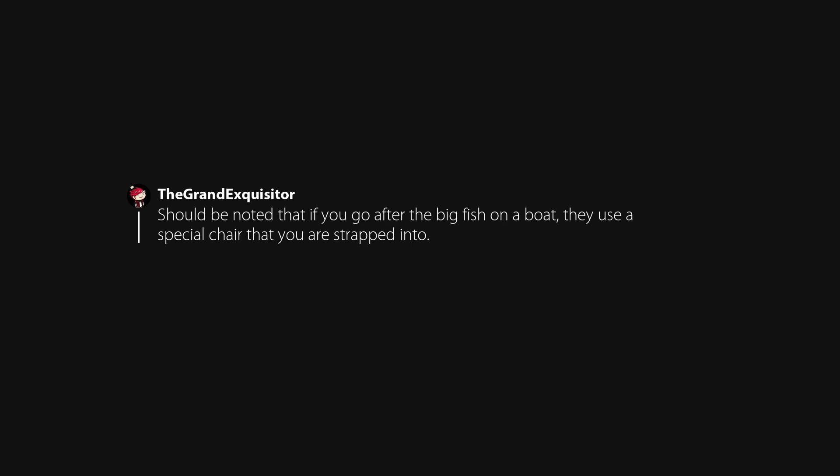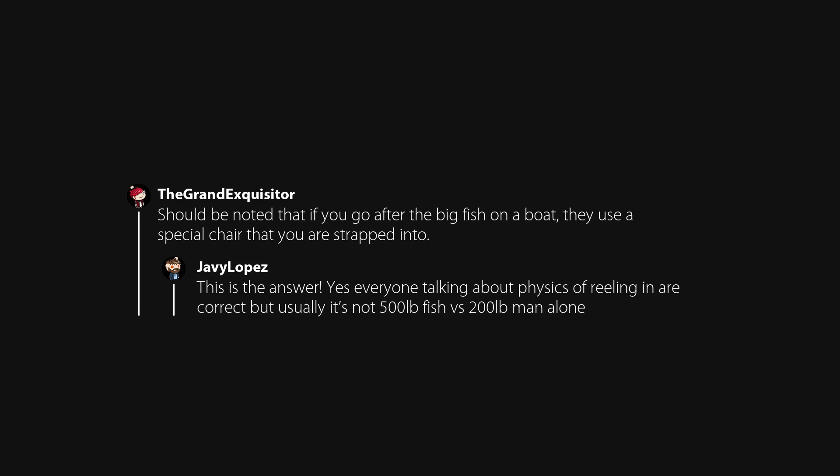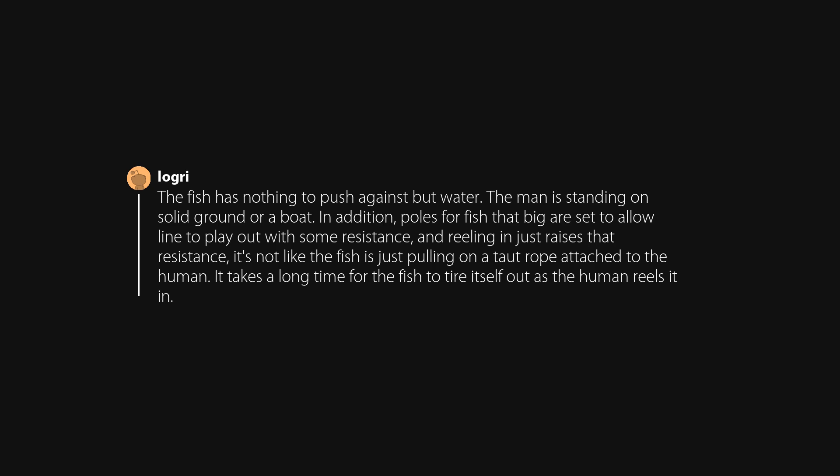It should be noted that if you go after big fish on a boat, they use a special chair that you are strapped into. Yes, everyone talking about the physics of reeling in is correct, but usually it's not a 500-pound fish versus a 200-pound man alone. You are attached to the ground with your feet and have a lever in the fishing pole. The fish is pushing against water — a fish in the water doesn't weigh 500 pounds. One is fighting the strength of the fish more than the weight. The fish has nothing to push against but water; the man is standing on solid ground or a boat. Poles for fish that big are set to allow line to play out with some resistance, and reeling in just raises that resistance. It takes a long time for the fish to tire itself out as the human reels it in.